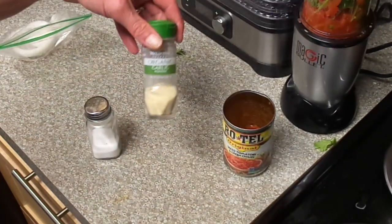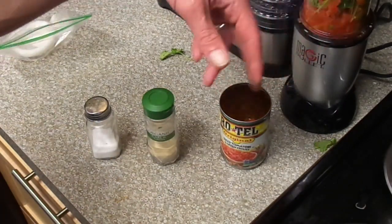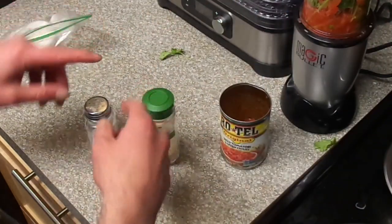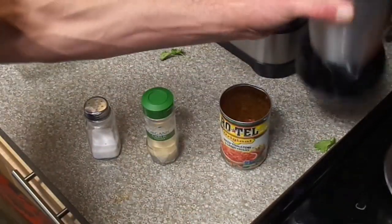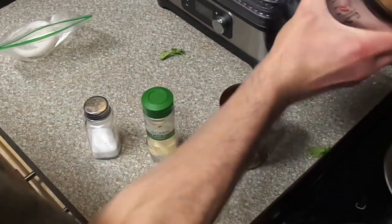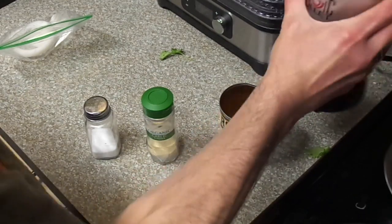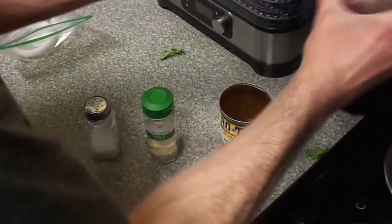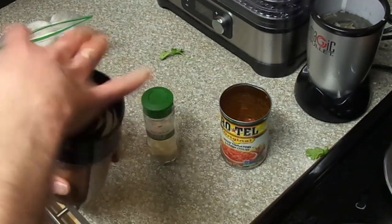But if you want the fresh stuff, throw in fresh cilantro, fresh onion, fresh jalapeño, and then your spices — your salt and garlic powder. Blend it up, blend it up. All right, then we chill it. Let's see how it tastes.